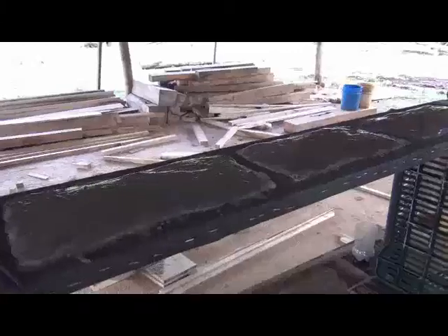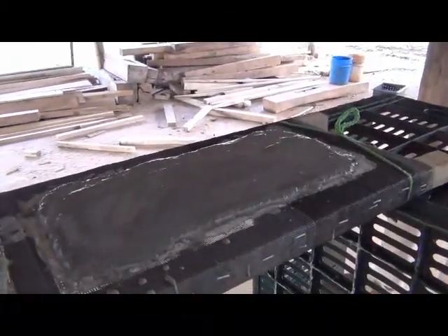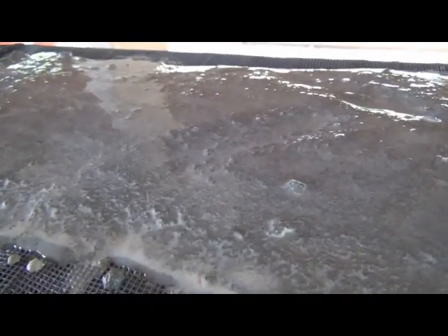We completed now the third coating. We should have a thickness here of approximately one centimeter. This is a look from underneath.